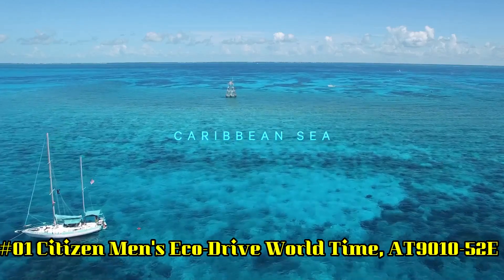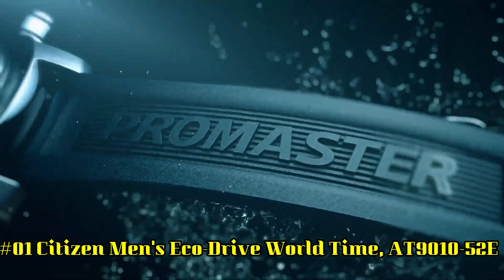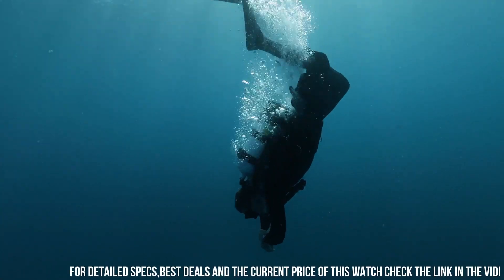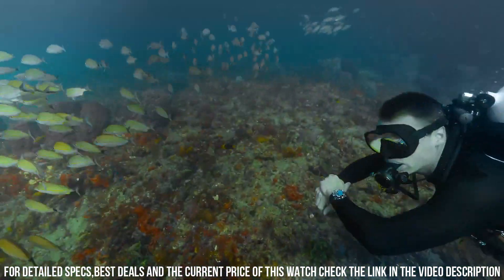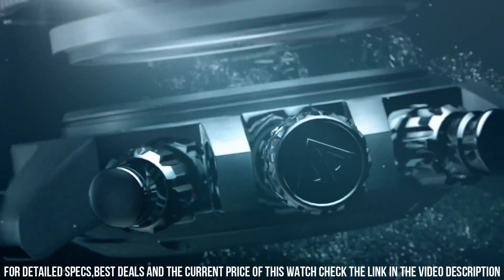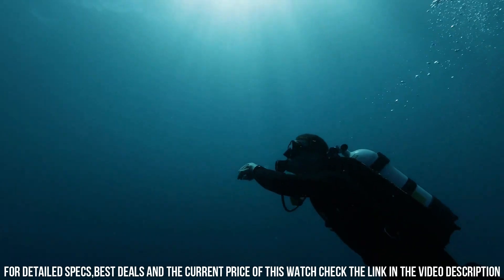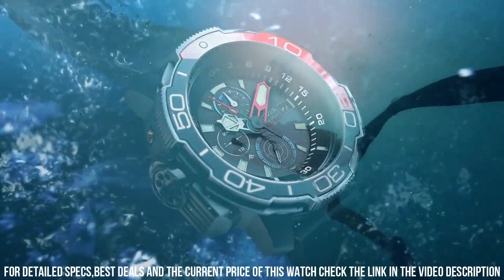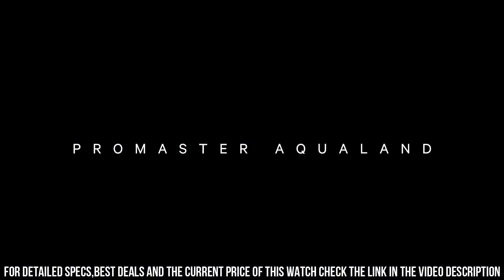Number 1: Citizen Men's EcoDrive World Time, AT901052E. Stainless steel watch with orange contrasts, featuring alternating numeral and baguette-shaped markers. Date window at 3 o'clock and luminous hands. 43 millimeter stainless steel case with anti-reflective sapphire dial window. Japanese quartz movement with analog display. Features radio-controlled world time and stainless steel link bracelet with fold-over clasp. Water resistant to 200 meters (660 feet); suitable for professional marine activity, serious surface water sports, and skin diving. Thank you.